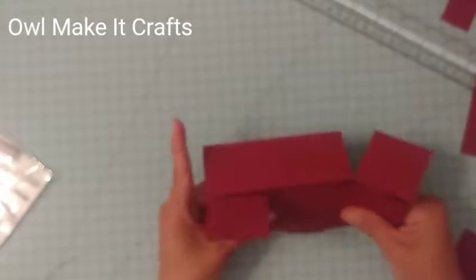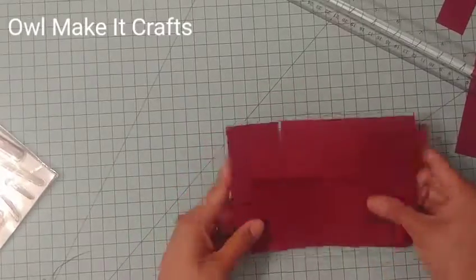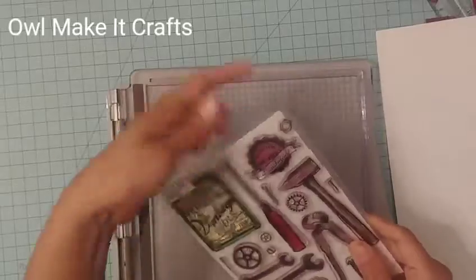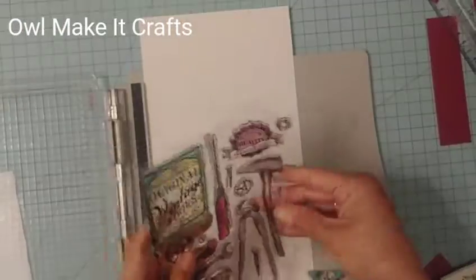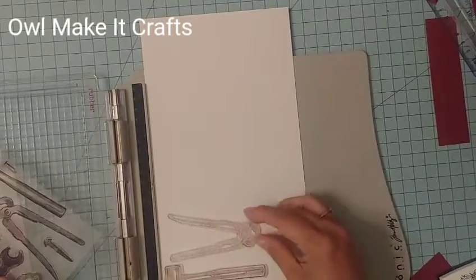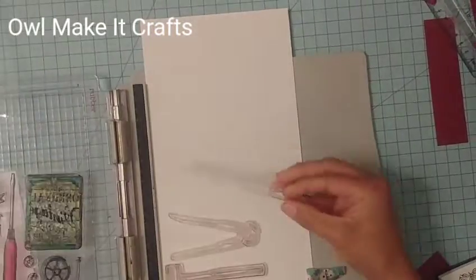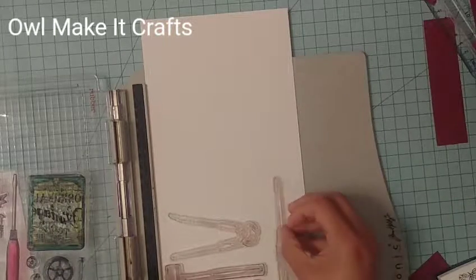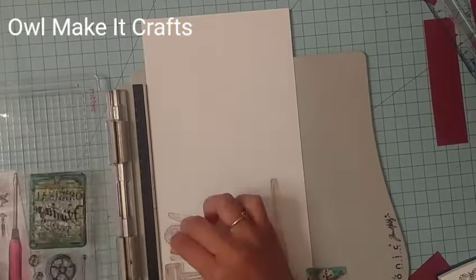There we have our little box — I apologize for the blurriness here, I don't know what was going on with my camera, but you kind of get the idea. Now to do the little decorations and put the tools into this toolbox, I am using this stamp set. This is a Kaiser — actually it's a multi-craft set — and I just call it the vintage tools set.